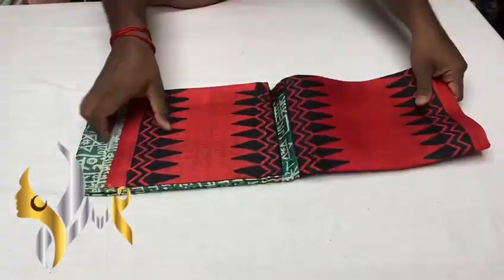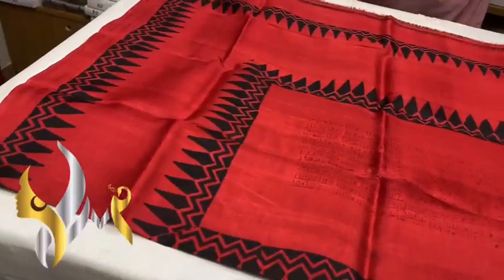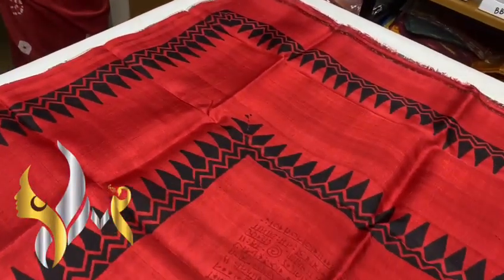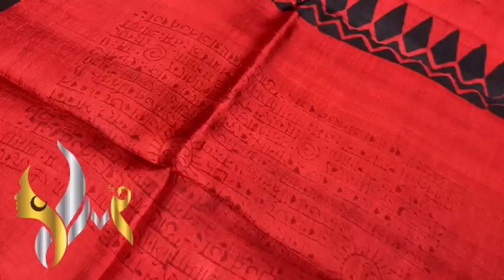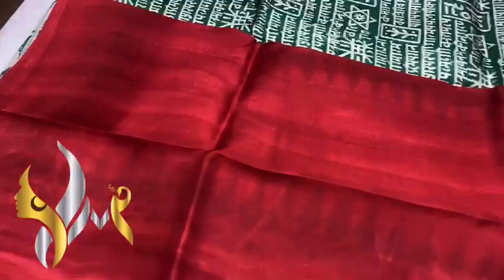Pure Sonamugi silk sari, premium quality, hand block printed. 3 plain, dark maroonish red color pallu with black block print design. You can see the pallu — very different, and we have a mild writing design in the pallu as well, with a plain blouse piece pallu color.